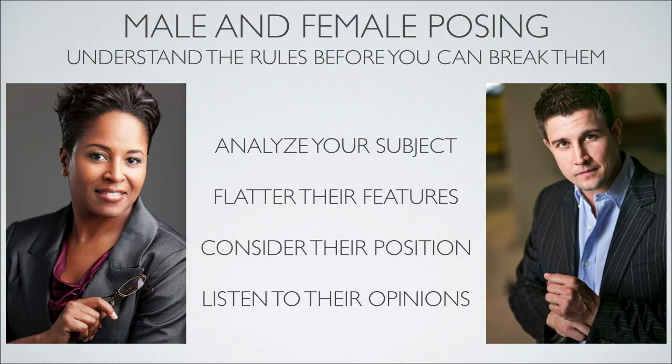Listen to their opinions. This is the thing photographers fail to do so much. If they tell you they prefer one side, you better shoot the side that they prefer. People who really hate having their picture taken often start talking about their flaws right away — 'I've got to lose 20 pounds.' They're telling you what they don't want and what they do want. You have to listen. If you fail to listen, you're going to fail to please your client.